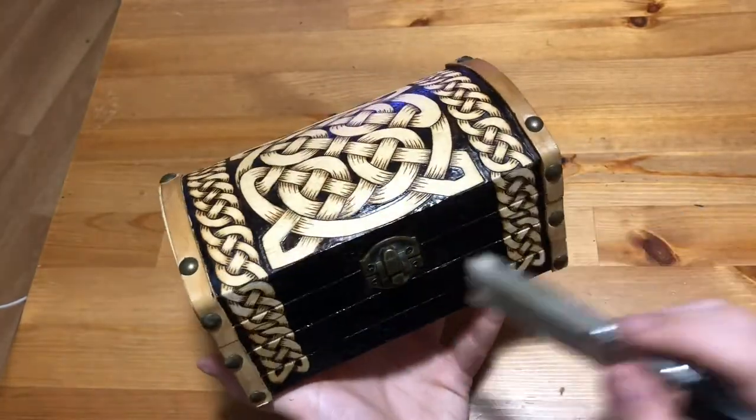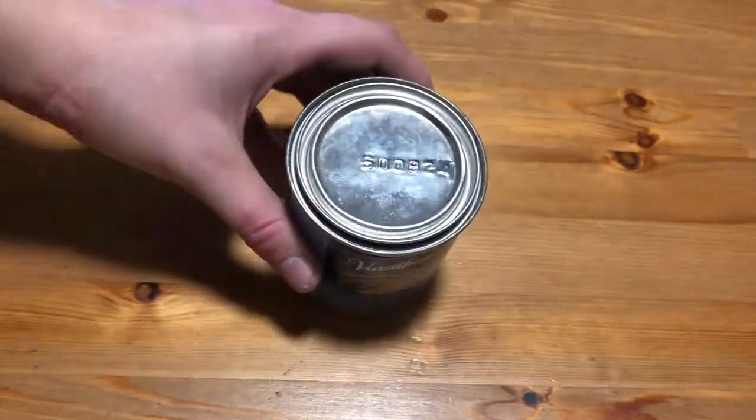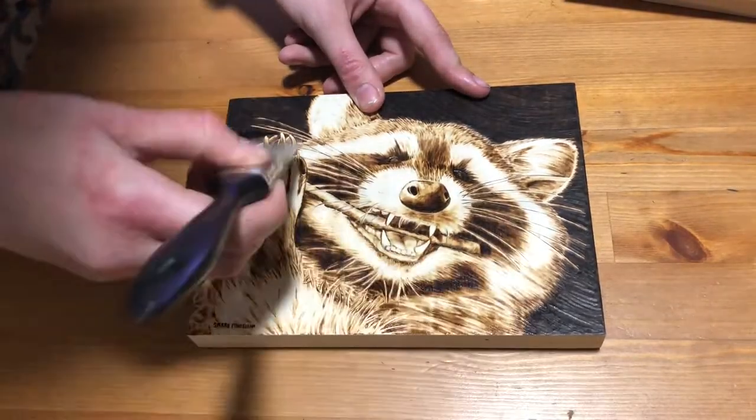For all of my burnings — or at least all of the ones without color — I'm going to be using this Varathane diamond wood finish. It's important that the surface you're going to be finishing is clean, so I've made sure that there's no dust or anything on them, and then I just started to brush it on to all of my burnings.